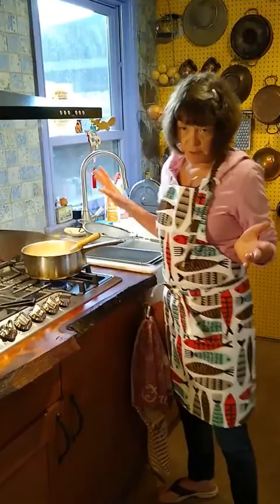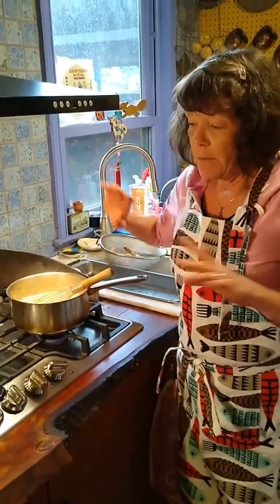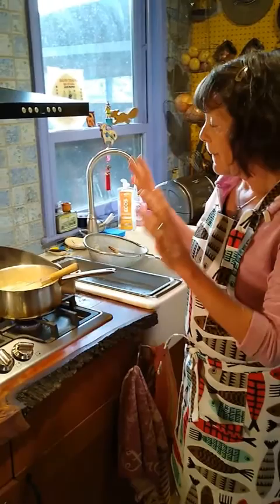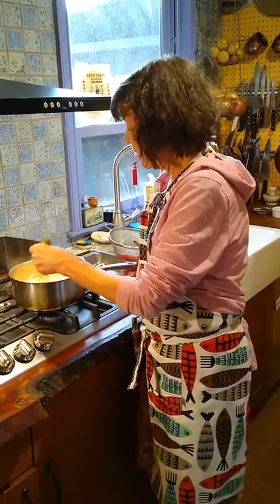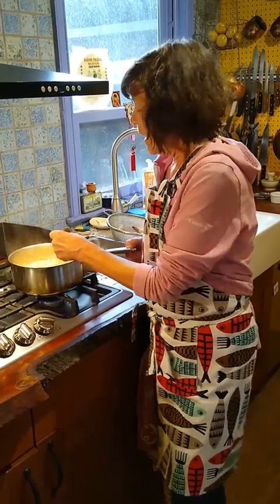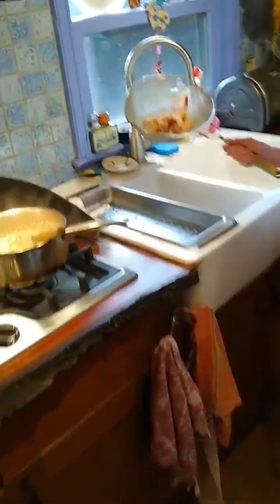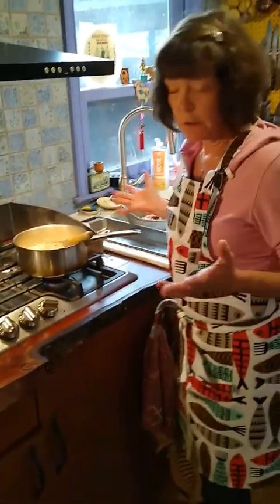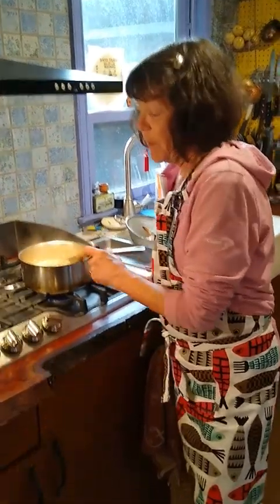Just because we only have a few minutes here, I have some grits. You can certainly use polenta — basically grits and polenta are the same, just different kinds of corn used to make that product. I have some Jimmy Red grits from the Geechee Boys that we got in South Carolina. I did make a shrimp stock: I simply boiled the shrimp shells in water for about 20 minutes and used that as the cooking liquid for the grits that I'm now stirring.